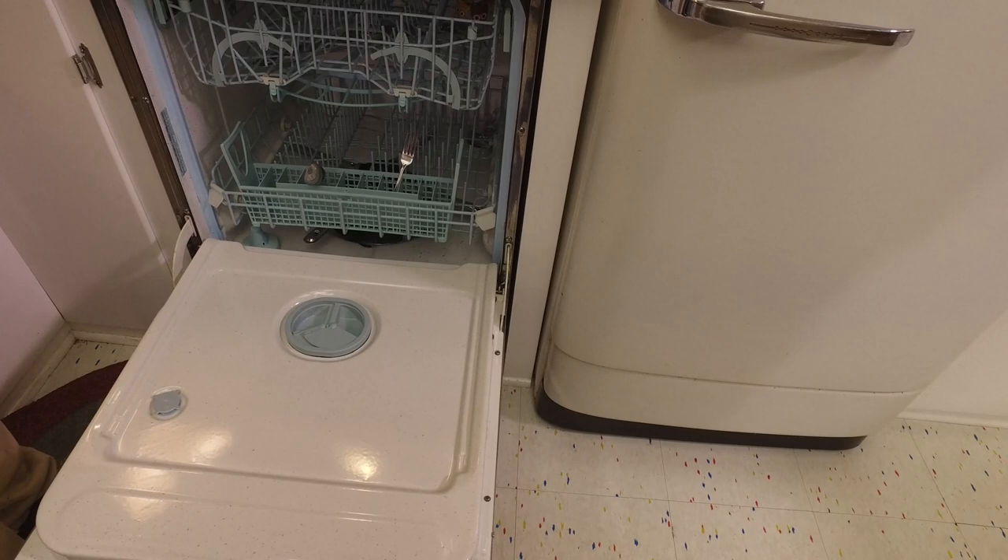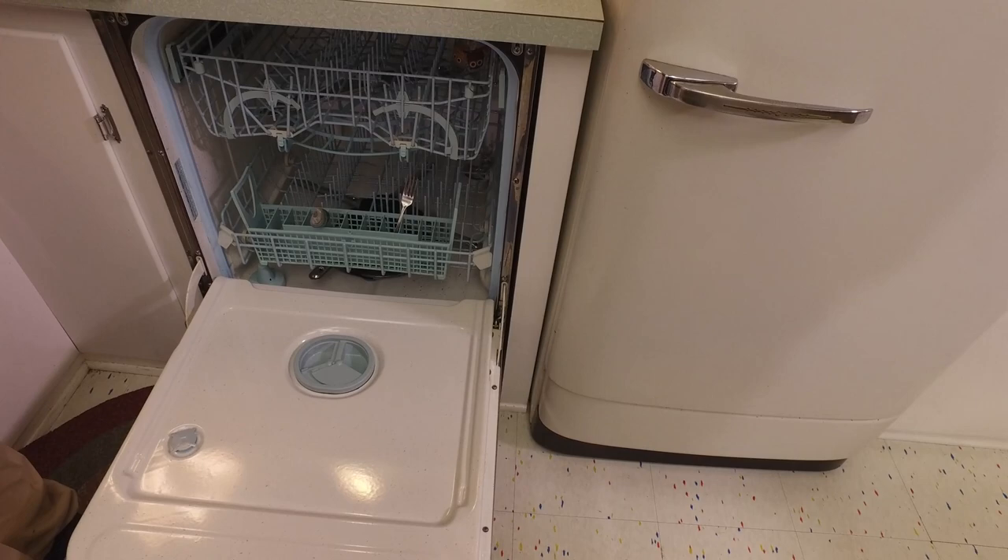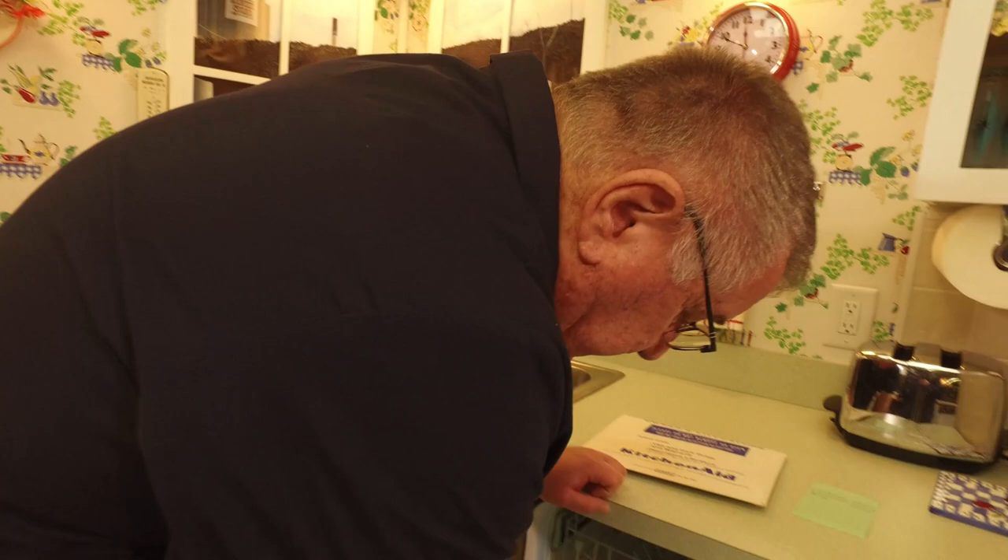The soap compartment is noticeably larger than on newer dishwashers — possibly because older machines use more water and therefore need more detergent. These are not Energy Star appliances; they use more water and more electricity for heating. But the cycles are much shorter than modern ones.